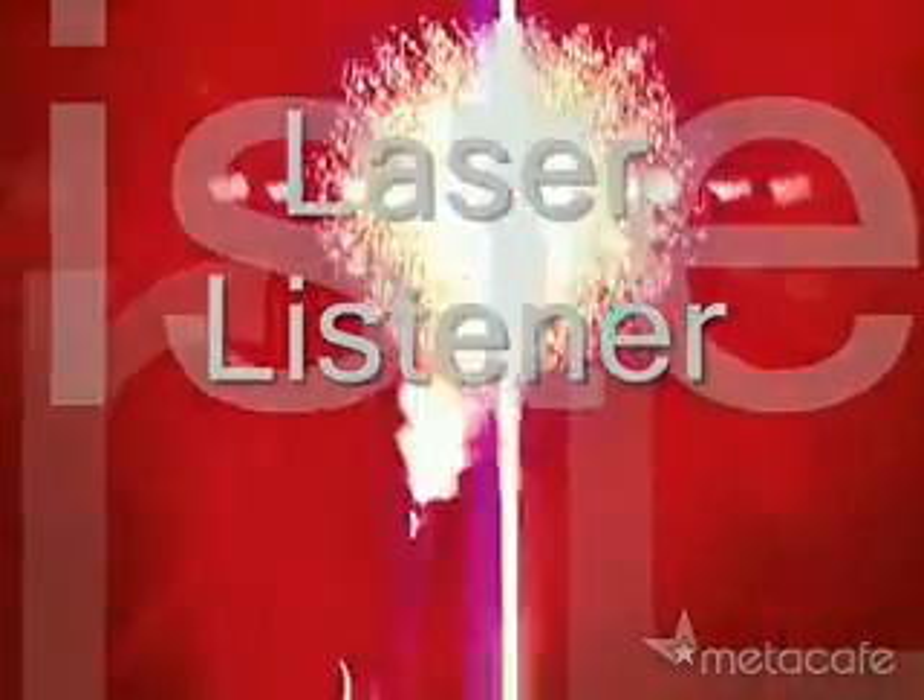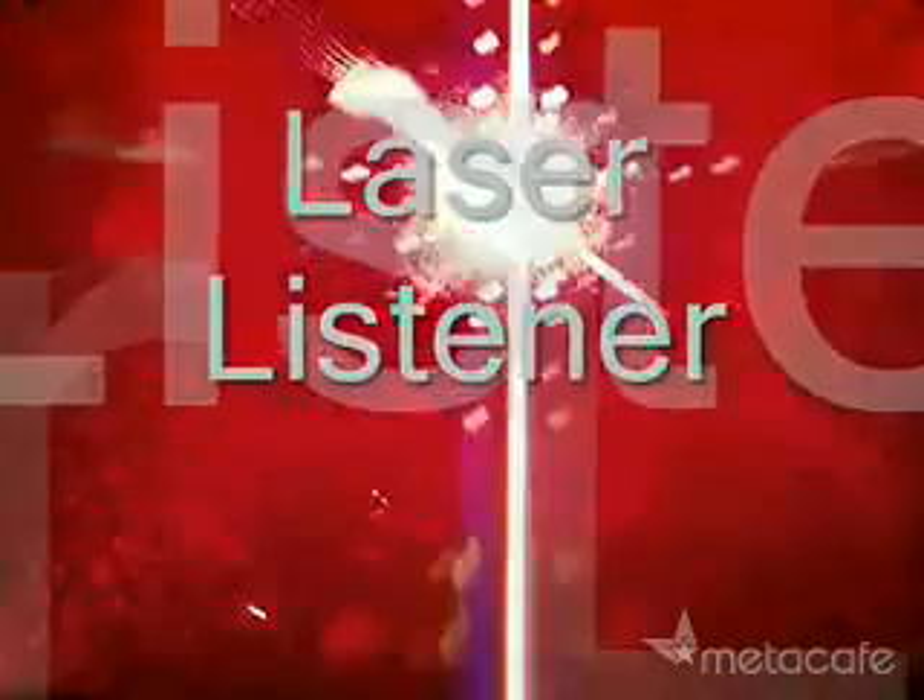How do you listen to a conversation in a building hundreds of yards away? We're going to build a laser microphone. Check out the results at the end.